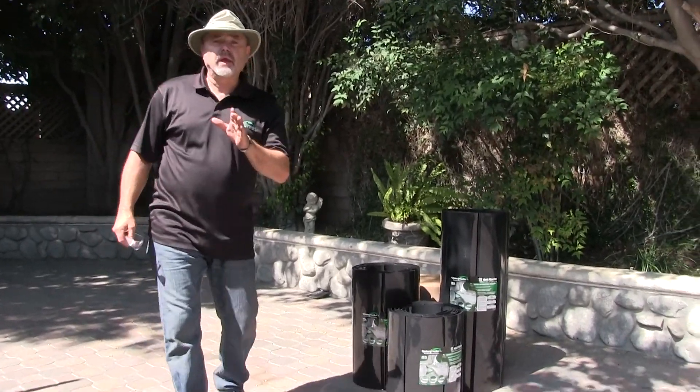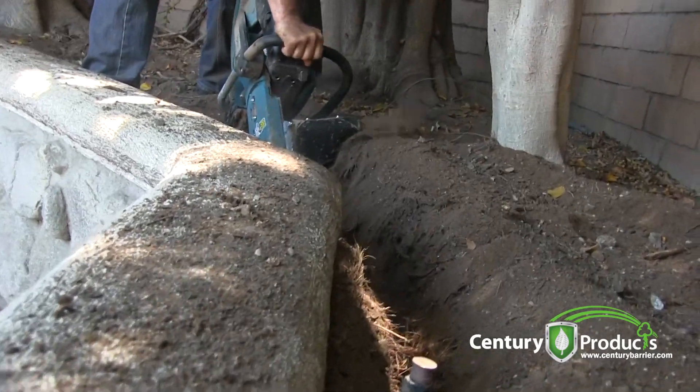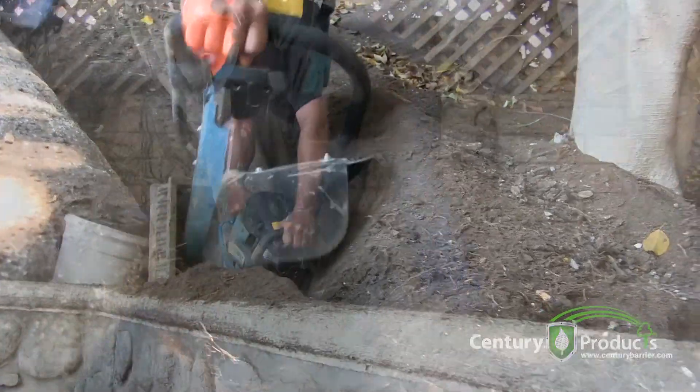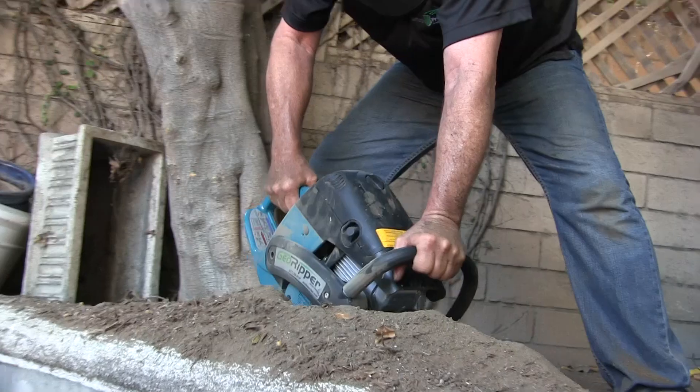What we're going to do here is we're going to root prune behind the wall, dropping in a 24-inch barrier about six inches below the wall foundation, where it's going to sever the tree roots and prevent the roots from growing back into the hardscape area.